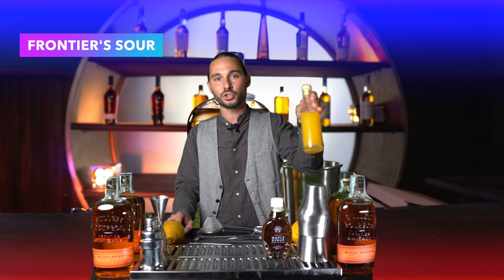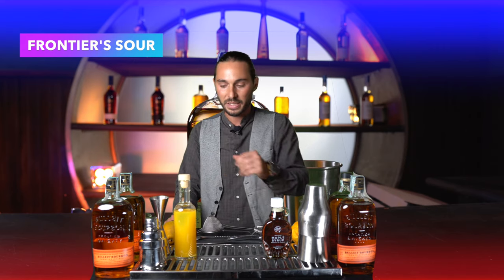Andremo, anziché ad utilizzare un classico succo di limone, a utilizzare un'arancia acidificata. In preparazione andremo anche a vedere come realizzarla.